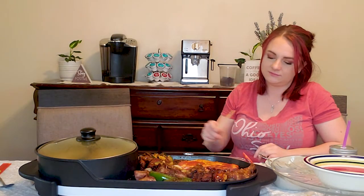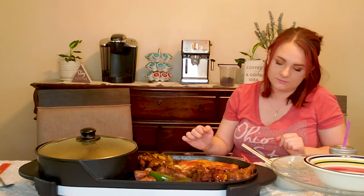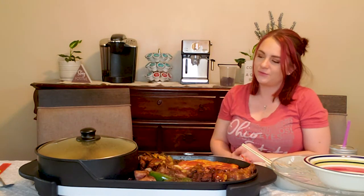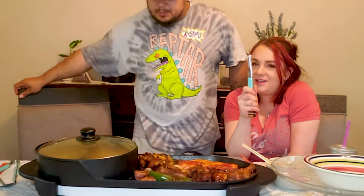Smells so good. This pork is sizzling — I'm going to turn it over in a second. Just give it a little more time to get some caramelization on it.